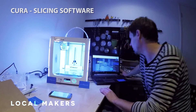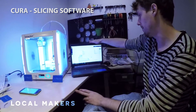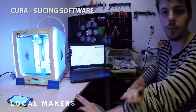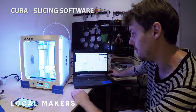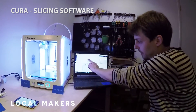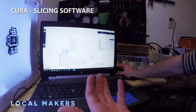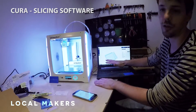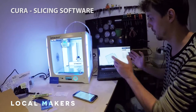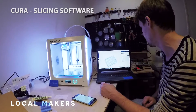With every Ultimaker, the free slicing software is called Cura. It's one of the most commonly used slicers in the world at the moment. With the most recent update, when you're adding a printer, the very first option is either Ultimaker 3 or Ultimaker 3 Extended. Many other companies also adapt Cura to function on their printers, making it one of the more popular and reliable slicers available.